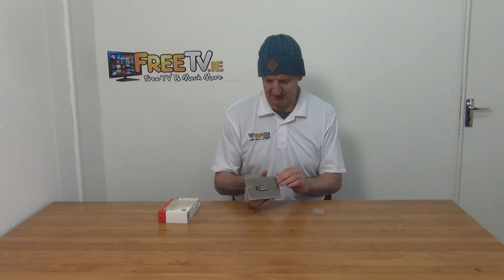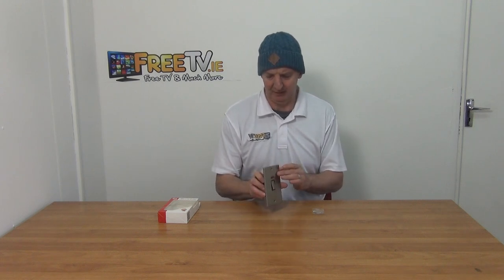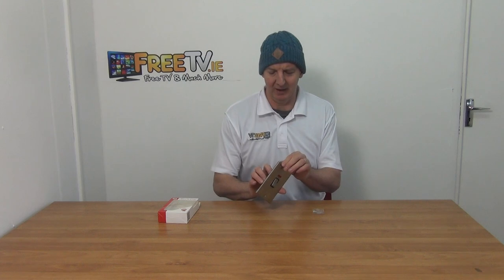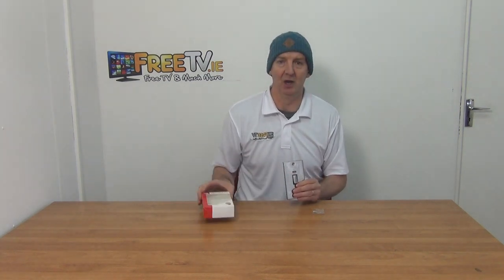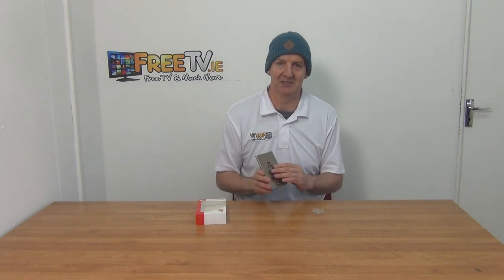There are two little screws for mounting directly. The finish on it is great, and there's a little plastic film on it initially that you can just peel off afterwards — that's just to protect the surface itself. It's part of a much wider range of cooker switches, sockets, and so on within an extremely extensive range of electrical products on freetv.ie.